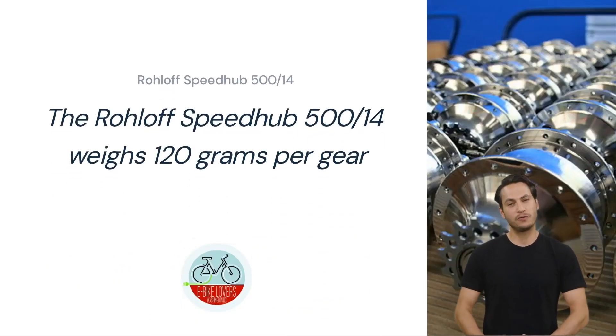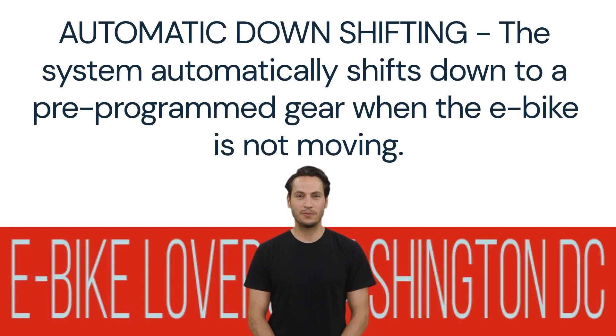The Rohloff Speedhub 514 weighs 120 grams per gear — it is the lightest gear hub on the market. As a bonus, the Rohloff Speedhub 514 system has electronic shifting and automatically shifts down to a pre-programmed gear when the e-bike is not moving. This is a useful feature when you come to a stop at a traffic light or intersection.